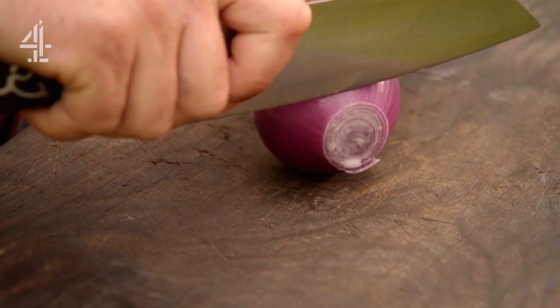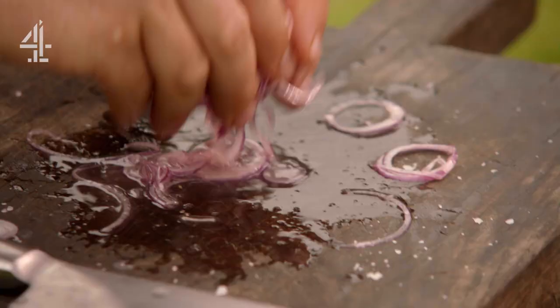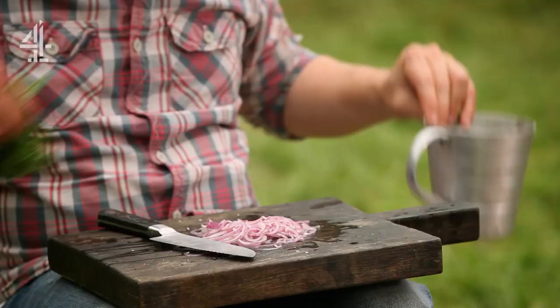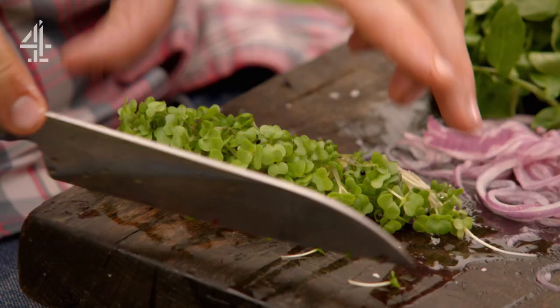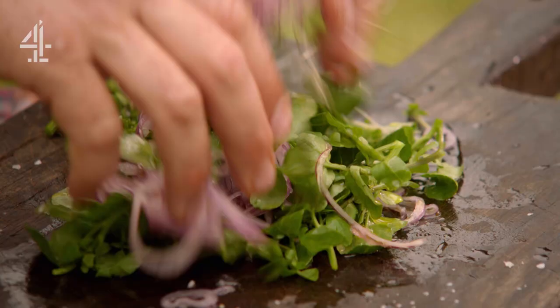I'm going to make a lovely little salad. Finely slice some onion, season with salt and a nice squeeze of lemon, then massage it all over to take the heat out of the onion. Get some watercress and dress with a little olive oil. Job done.